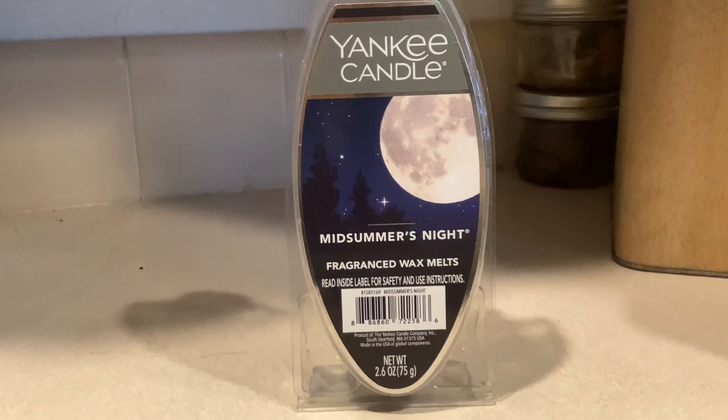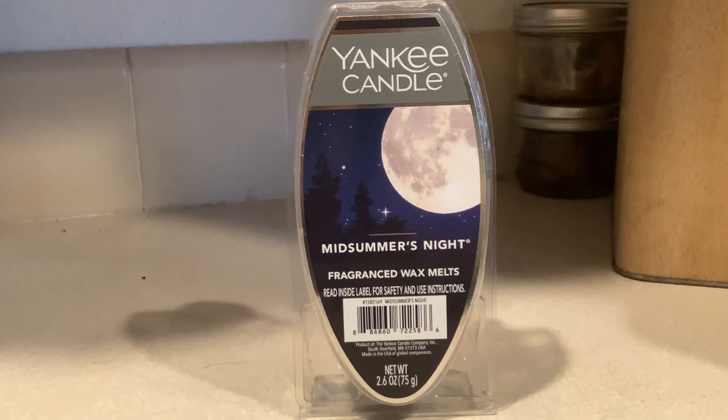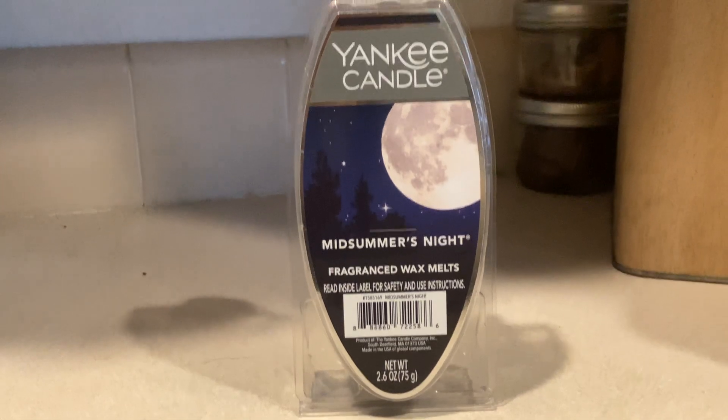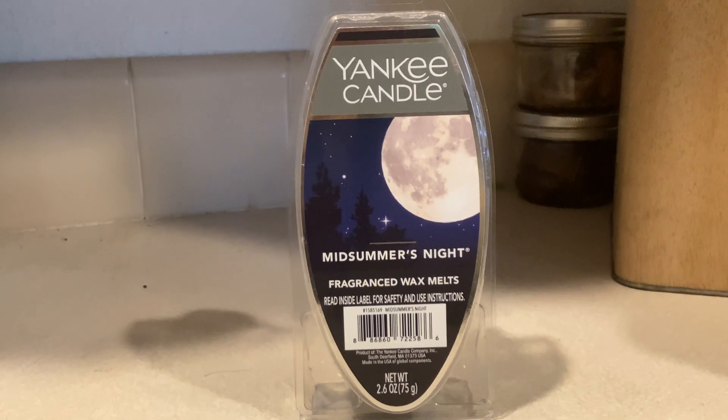It just makes the room smell good. I really like that idea, especially since you're not always there to use a candle — you want to make sure that you watch the flame.